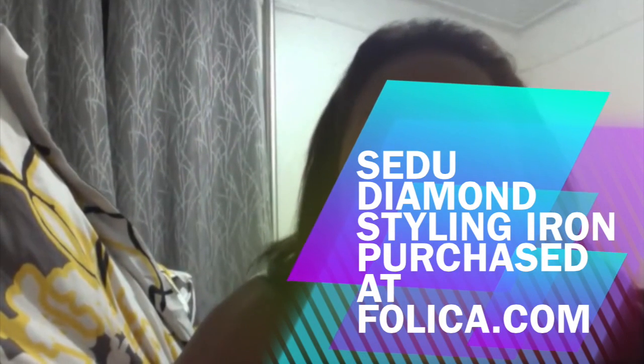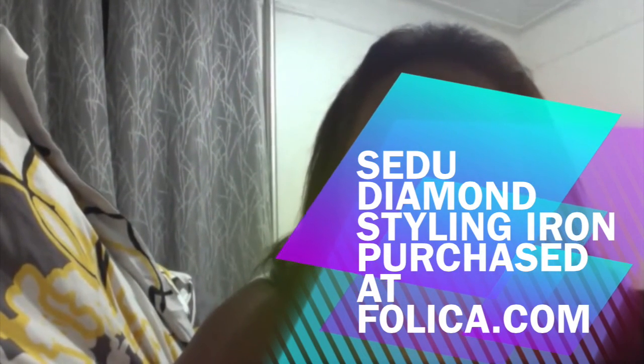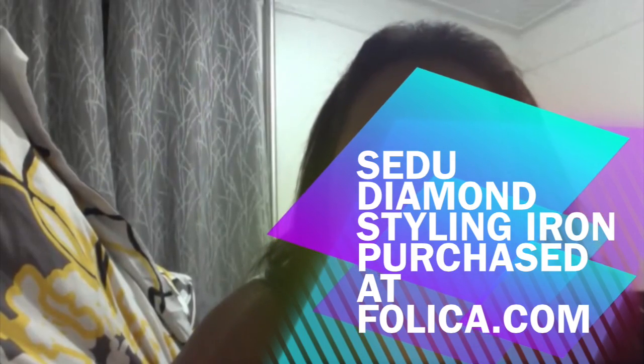I don't think I'm going to need to purchase another flat iron anytime soon. That's my review — I hope it was helpful to someone out there. Happy 4th of July! Bye, smooches!